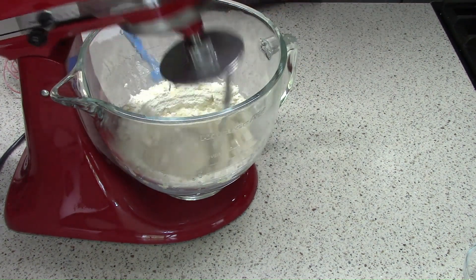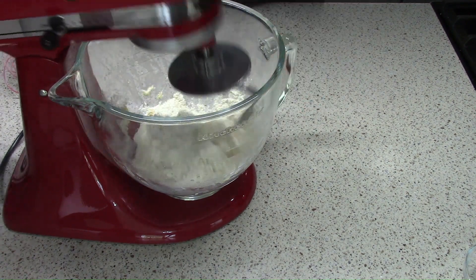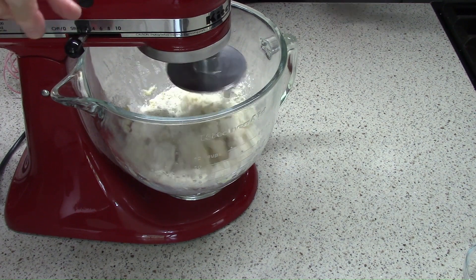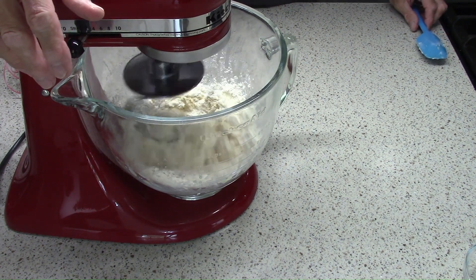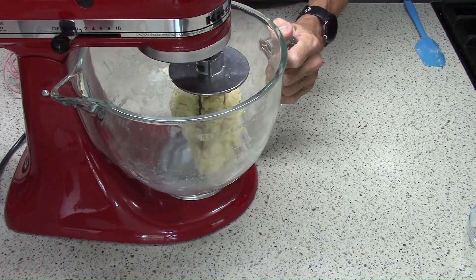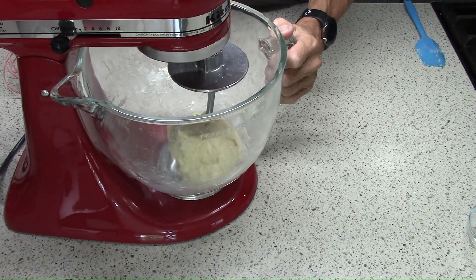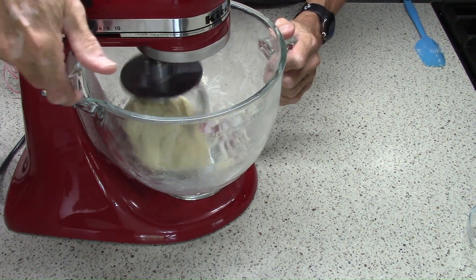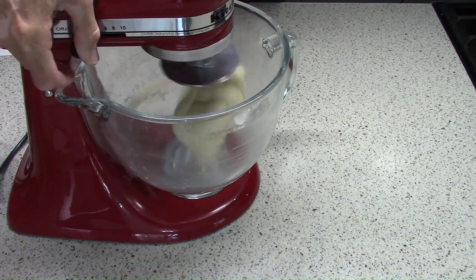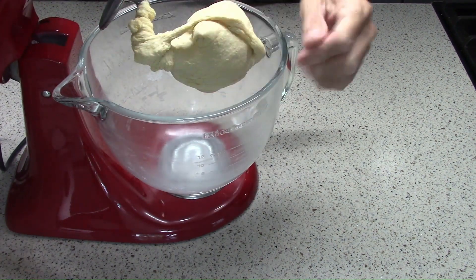So here I am stirring it down. All the ingredient amounts are listed in the description as well as the steps. Once it's mixed for about two minutes in total it makes what we call a shaggy dough, and now it's time to knead it — it's going to go on medium-low speed, which is two on a KitchenAid mixer, for eight minutes, after which it looks sort of the consistency of play-doh or maybe silly putty.